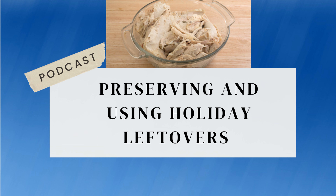Our guest call-in line today is 347-215-8604. I want to invite you to call in and share some of your ways that you use up holiday leftovers and how you preserve them. Again, that number is 347-215-8604.